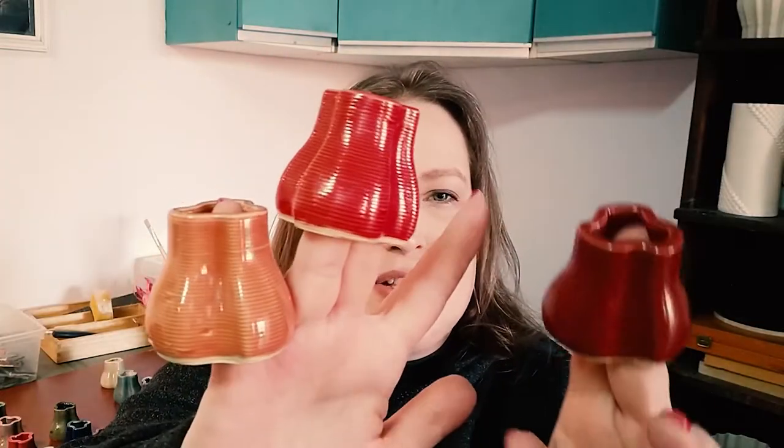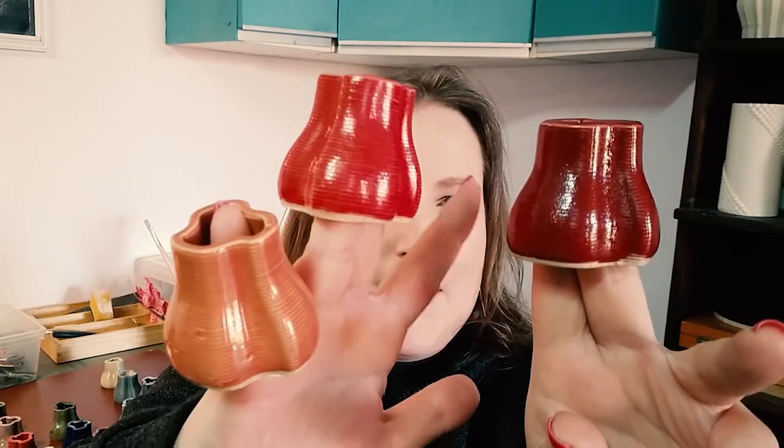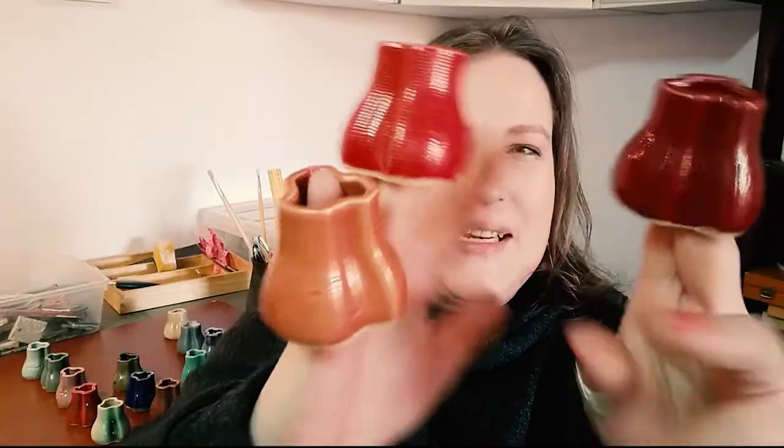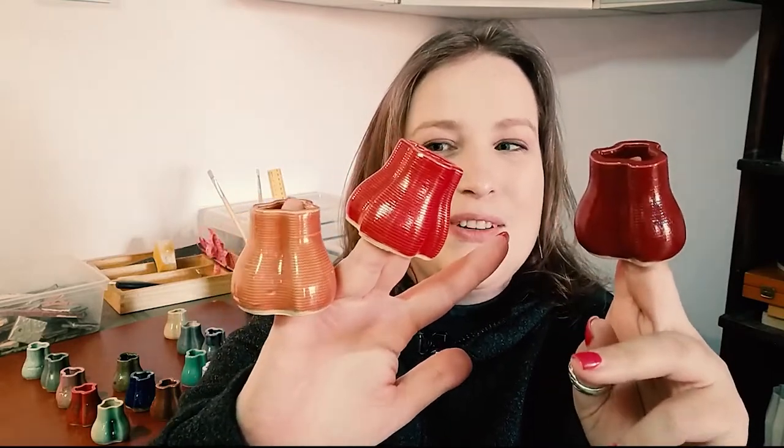And the last one is plum — I really like this one. Let me compare them on my fingers: paprika, scarlet, and plum. Paprika shows off the lines a lot more, and plum looks a lot thicker than the other two. But honestly, when I dipped them they were all kind of the same consistency in terms of thickness. It just shows you that different glazes look differently once they've been dipped, even when dipped for all three seconds.